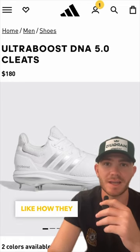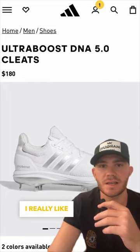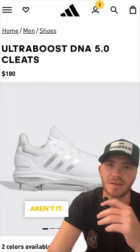The Ultra Boosts are a no for me. I just personally don't really like how they look, and for $180 you can get two pairs of cleats. If you're gonna go Adidas, I really like the After Burners, but Ultra Boosts aren't it.